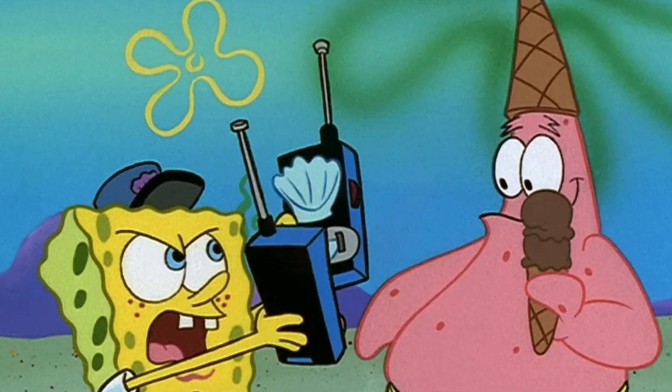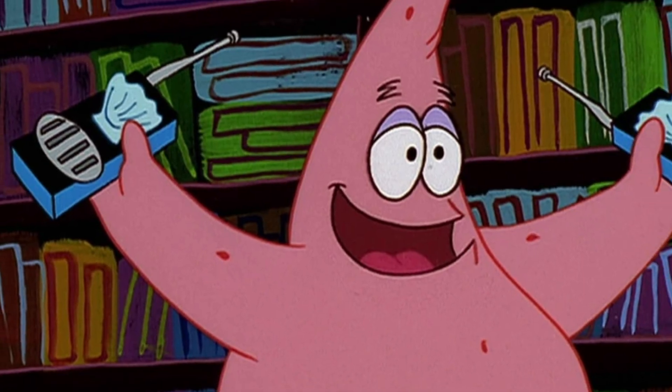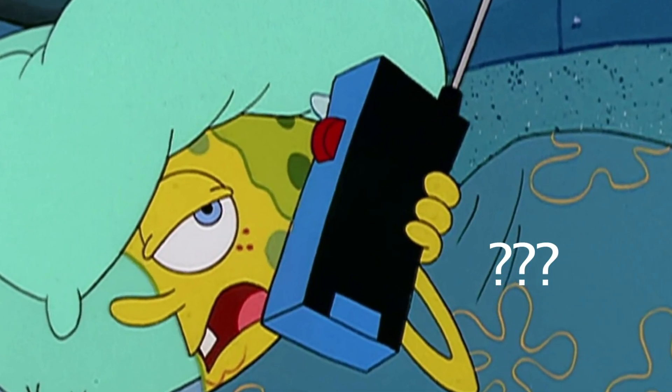If you look at the Spongebob walkie-talkie, you can see there are some things clearly missing. Where are the controls to set your frequency that you're going to transmit on? Where are the batteries? Stuff like that. And to solve these problems, like any good professional, I went to the source material and scoured it for hours.